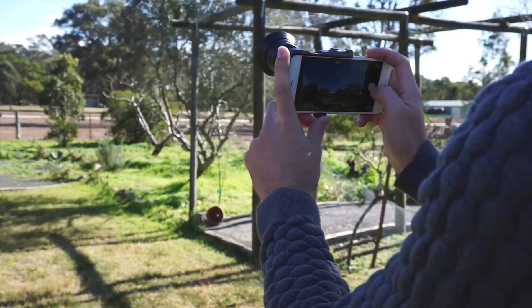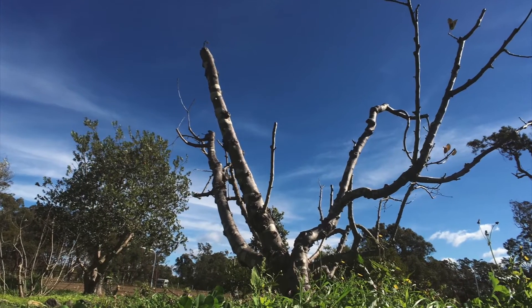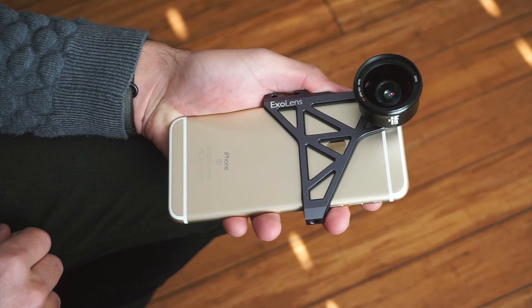Every photo and video I've captured so far using the XO lens lives up to the virtually no distortion claim. Colors and contrast of the photos are great, and this is even before I do any editing. For the first time I felt a professional iPhone lens is indeed a professional iPhone lens.